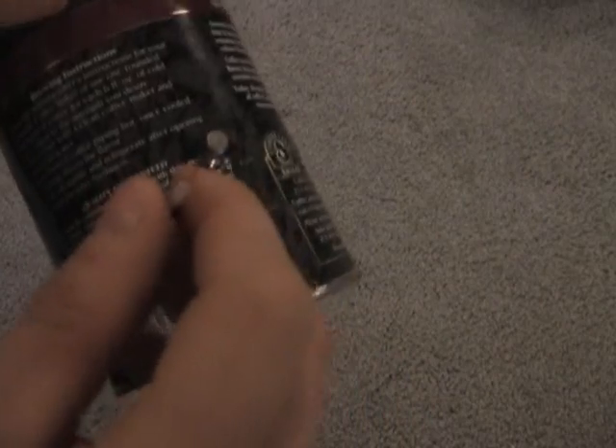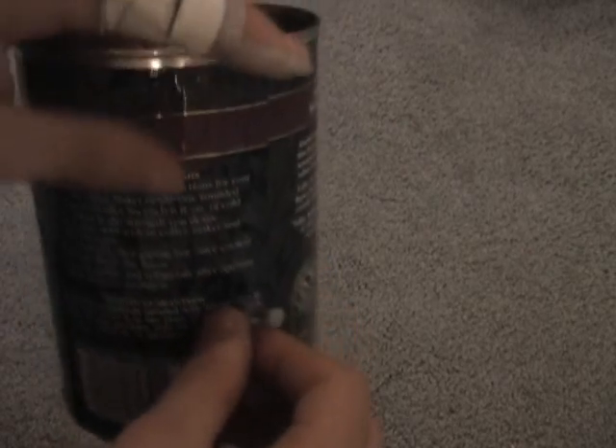Now take the stripped end of the coaxial cable and wind it around the nail like that. Now all you have to do is pound the nail in and then secure it with a little duct tape.